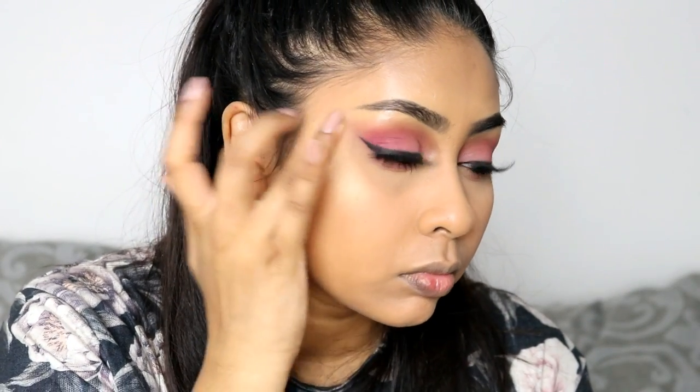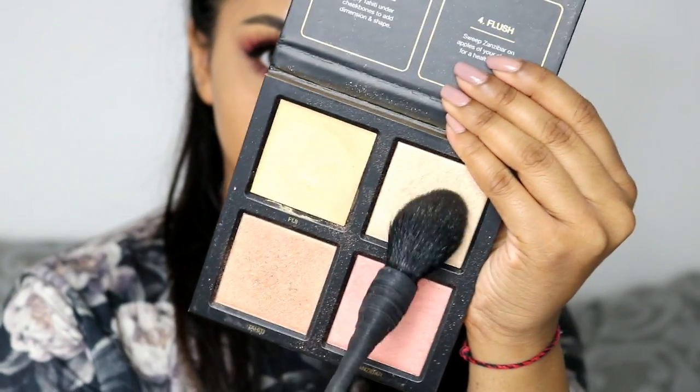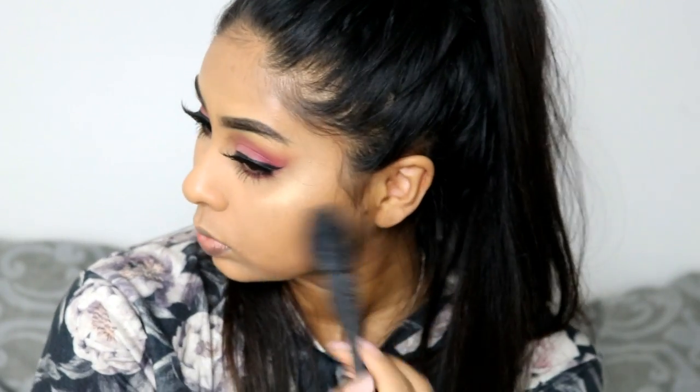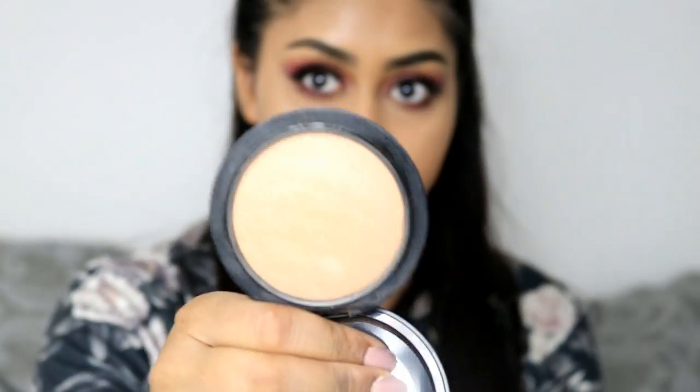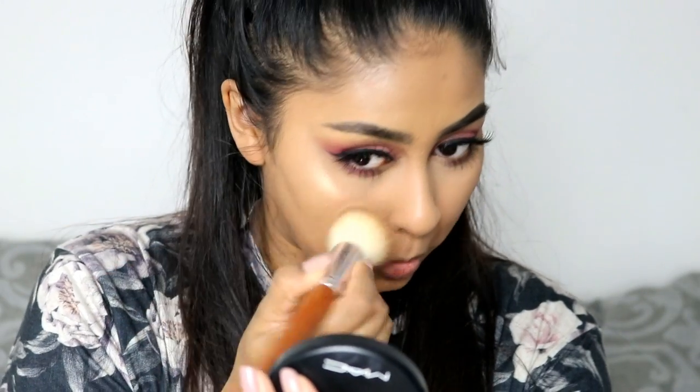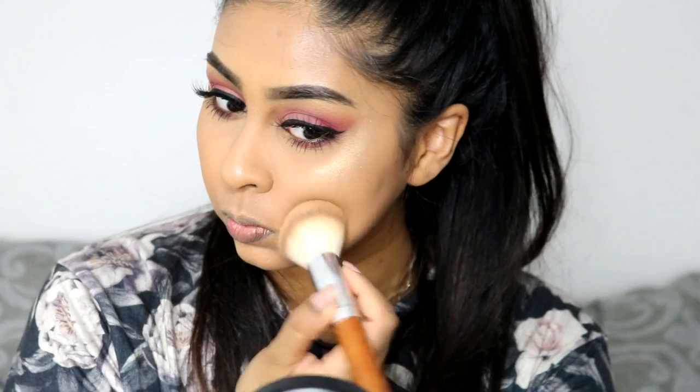Next I'm going to be using the Huda Beauty highlighter palette. I'm using the shade Fiji first, which is a cream highlight, and just pressing this into my skin with my finger — I just feel like it works best with my finger. Then I like to mix Seychelles and Tahiti together and apply that on top of Fiji. It gives such a nice highlight and it doesn't go ashy on me, which is a thumbs up.